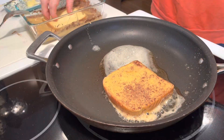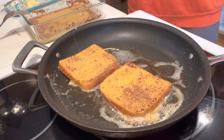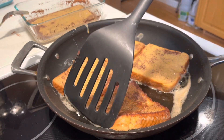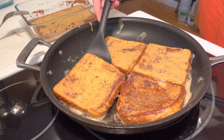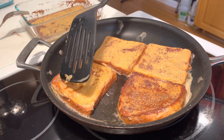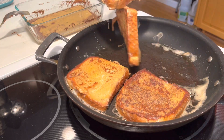Just quickly dunking each Texas toast slice in the egg mixture and putting it into a heated pan with butter. Letting them cook for a few minutes on each side, keeping it on moderate heat so that the outside does not burn before the inside has a chance to cook and set.